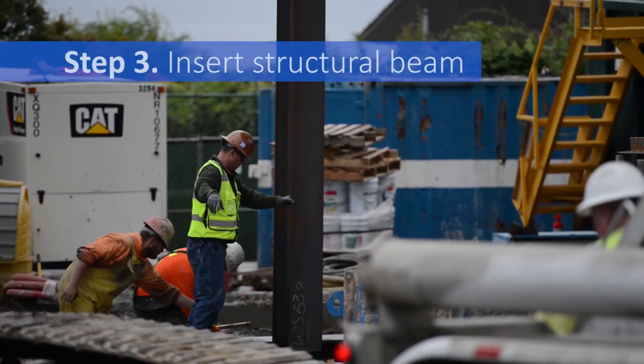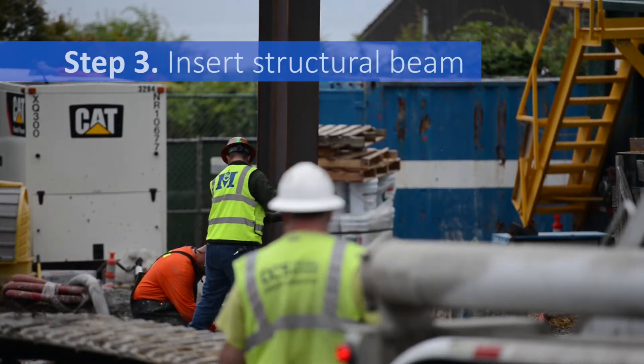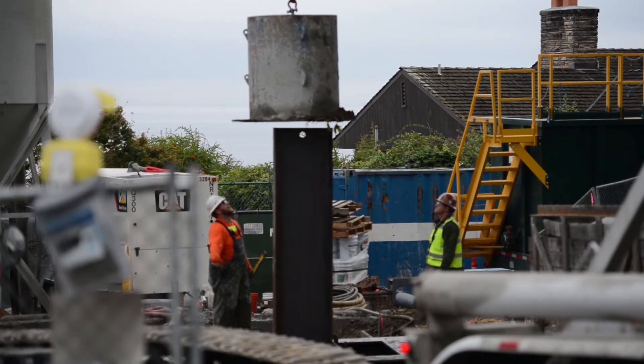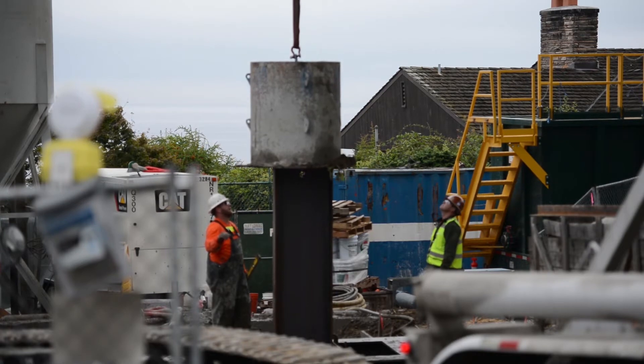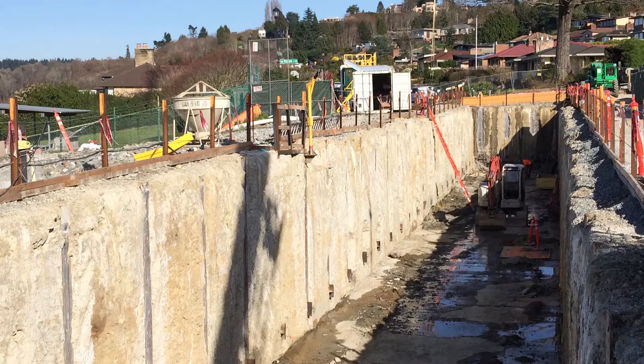Before the grout mixture dries, a large crane inserts steel beams into the mix, giving support to the grout-soil mixture. It can take over three hours to install each panel depending on how hard the soil is. This process is repeated to create multiple panels that form a continuous wall around the excavation.